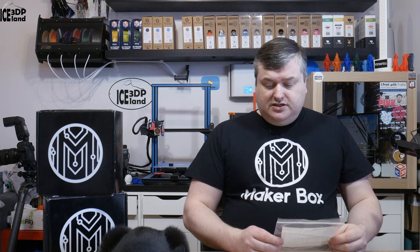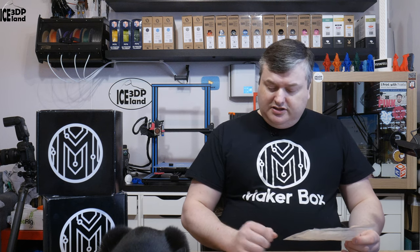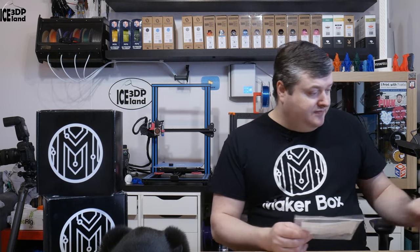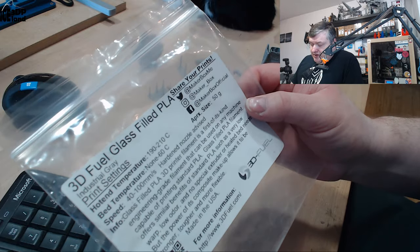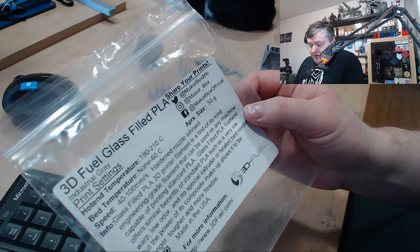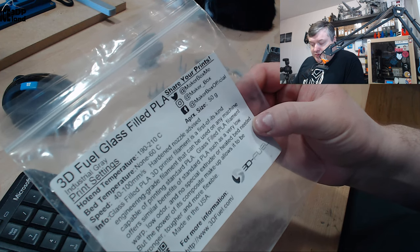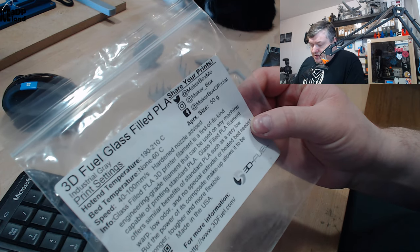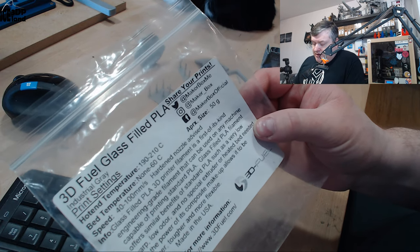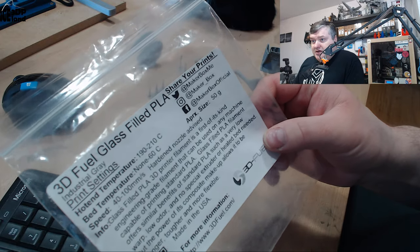This filament is a PLA based filament with glass fibers and I want to read out the label and then show you the prints. Here they say 3DFUEL glass filled PLA, print temperature should be 190 to 210, bed temperature 0 to 60, and print speed 40 to 100. Normal PLA temperatures and settings, but here they say hardened nozzle advised, and I was using a hardened nozzle for my prints on my Prusa MK3 printers.